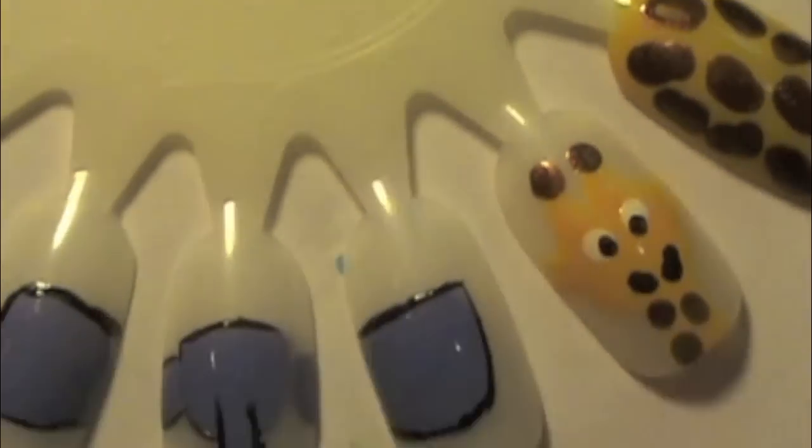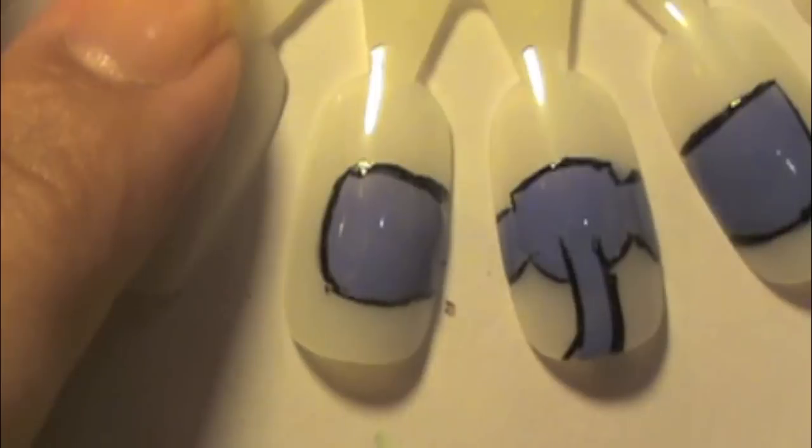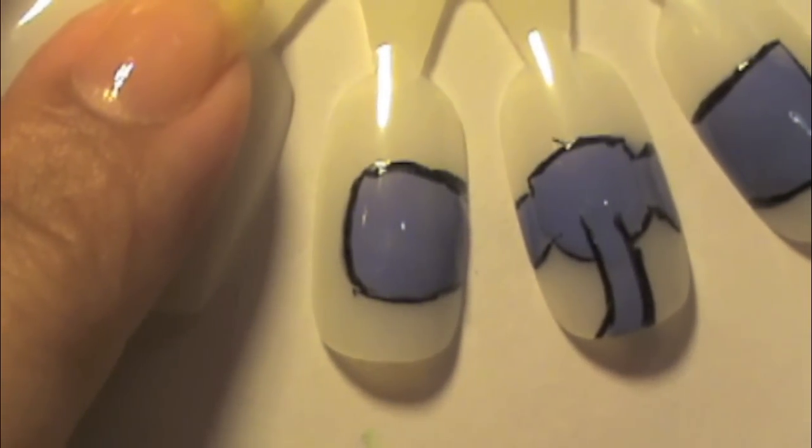When outlining the trunk, I'm not going from the tip of the trunk — I'm bringing it up towards the inside of the face so it looks like it's part of the face, like it's coming from the inside, not just coming under the chin. I'm also going to add a little bit of hair to the elephant's head — about three little hair lines on top, which makes it look cute.